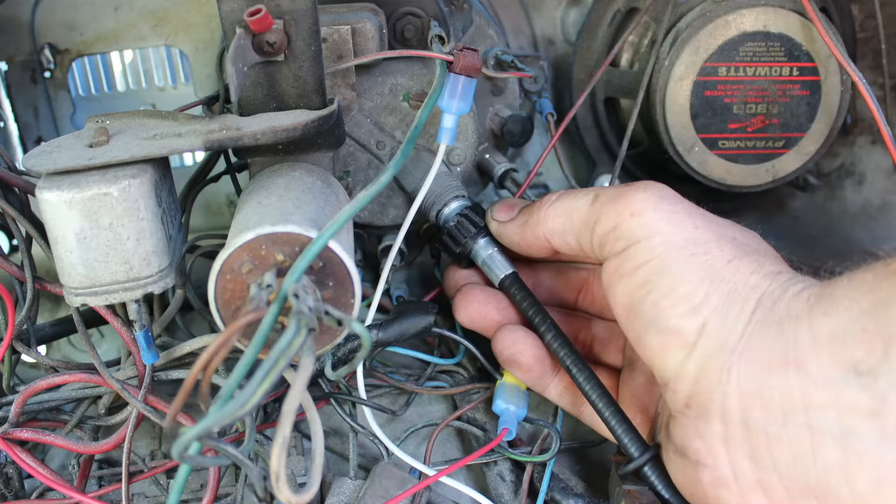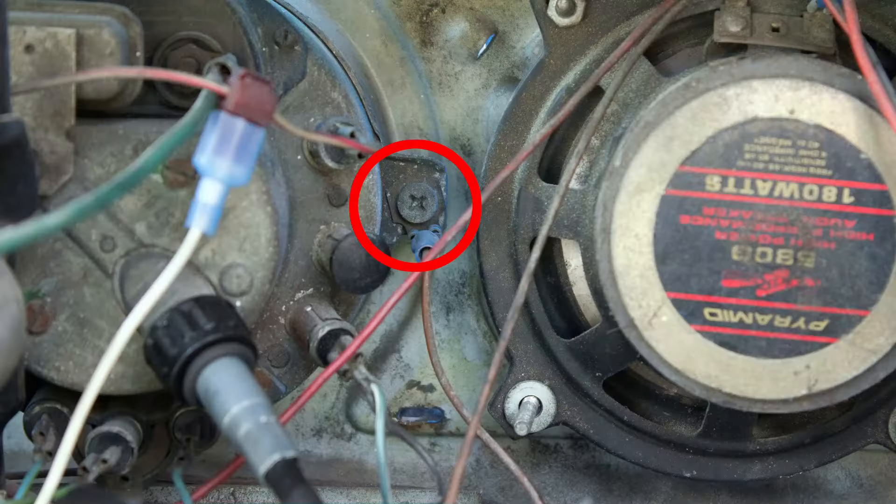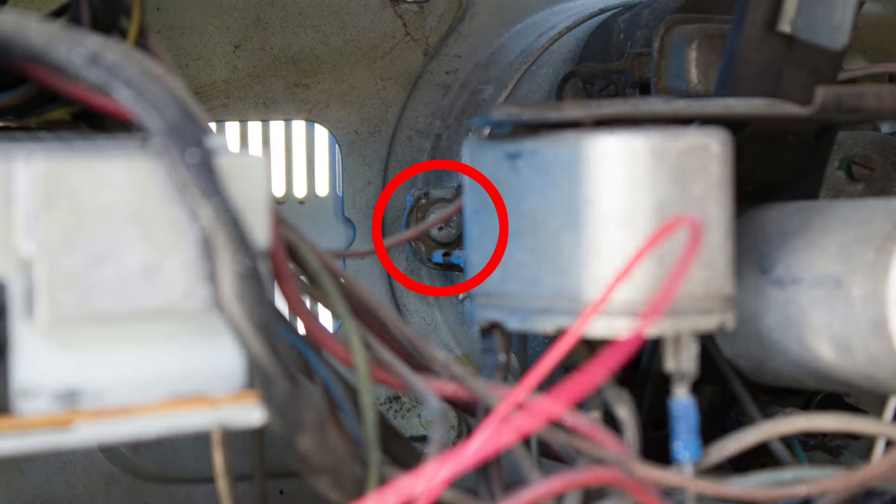In the trunk on the back side of the dash, remove the speedometer cable by loosening the nut and pulling it away from the speedometer. Then remove the speedometer by loosening the two Phillips head screws, one on each side, and then twist the speedometer to clear the mounting tabs and move the speedometer back.